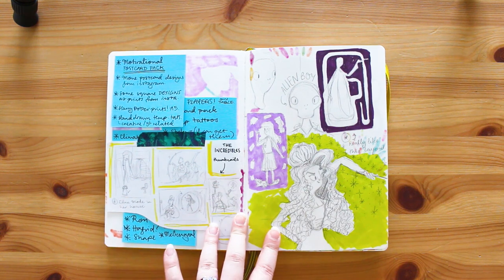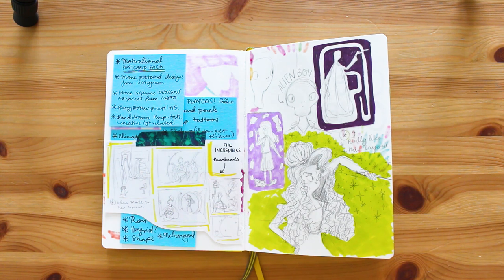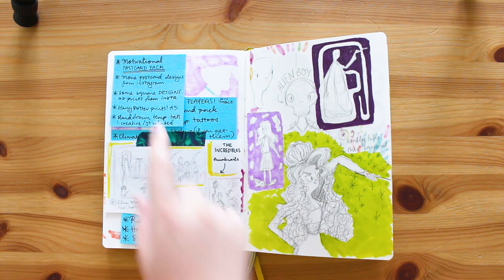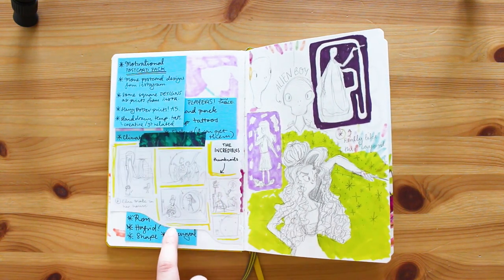I tend to write all my notes on little post-its and pieces of paper and then I get rid of them. So I thought it would be good to just stick them in my sketchbook because a lot of the time they're part of the process for me. These are again talking about motivational postcard packs and some other ideas and bits and pieces.